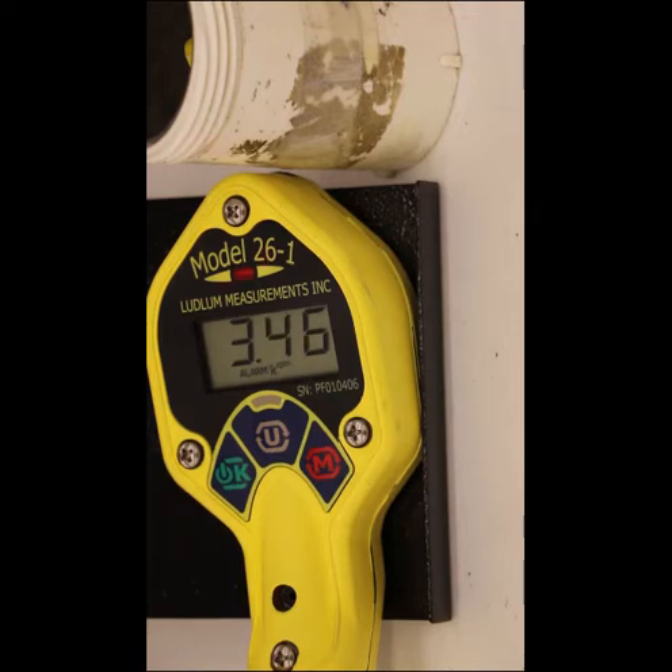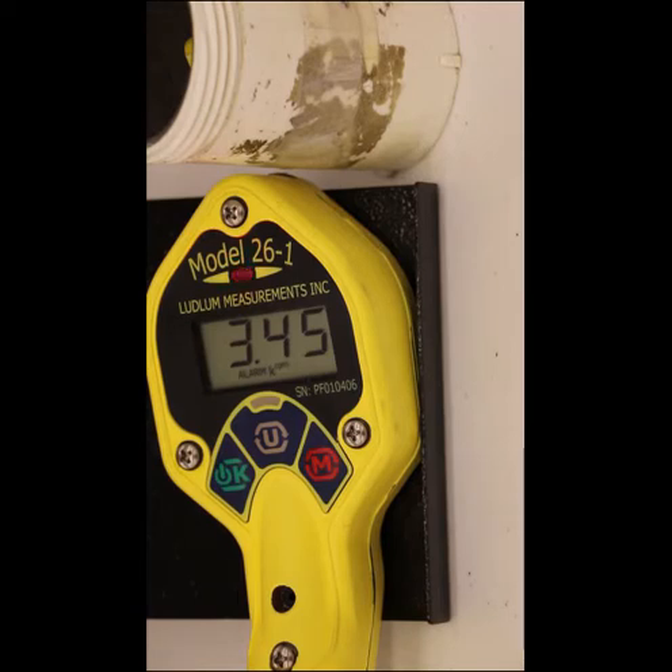Under a non-alarm condition, pressing the OK button will turn the click audio on and off. If an alarm condition is present, pressing the OK button will acknowledge the alarm and turn off the audio. The alarm display indicator will remain on and the alarm status LED will be flashing.